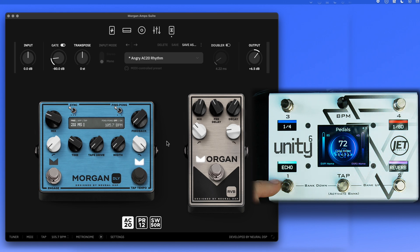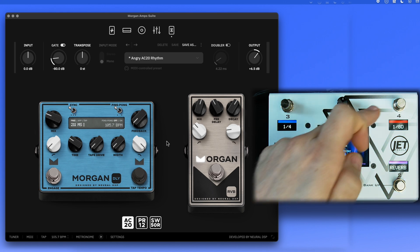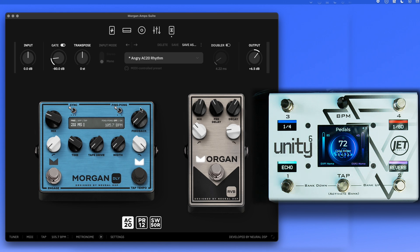Let's also show pseudo-presets for each pedal. These three presets on the Unity 6 all control the delay pedal. Each button press fires multiple MIDI messages and changes several parameters in real time — for instance, a quarter note setting changes the mix, time, tape drive, and feedback. Same for the echo and dotted eighth presets.